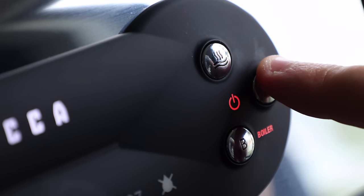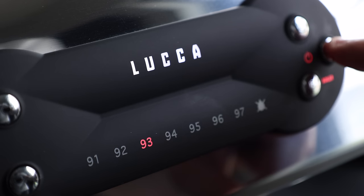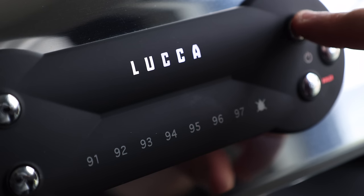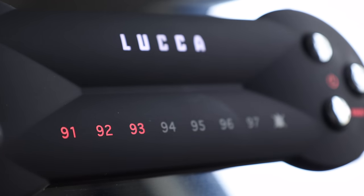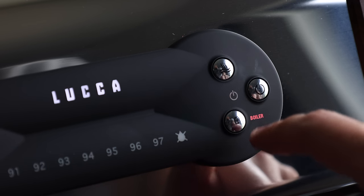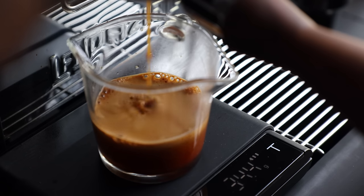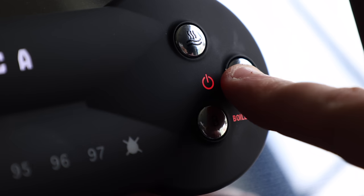To adjust temperature you'll need to enter programming mode. You can press and hold the power button for three seconds and the current setting will begin to flash. Then press the hot water button to move through the settings, and press the power again to set. You'll also use a very similar process to set the shot volumetrics: enter programming mode, press the shot button you want to set, and let the water run until you hit your preferred yield. Press the shot button again to stop, and then the power button to lock it in.